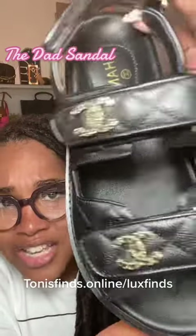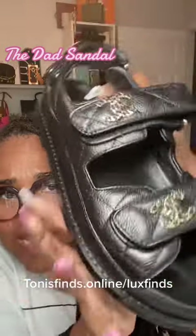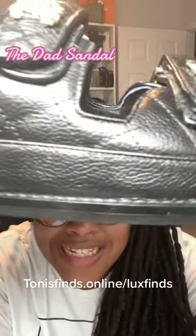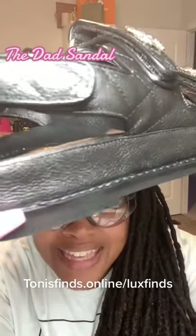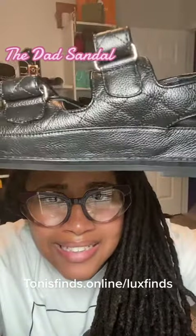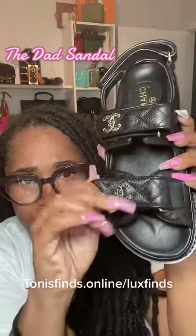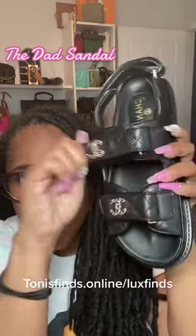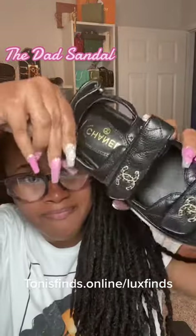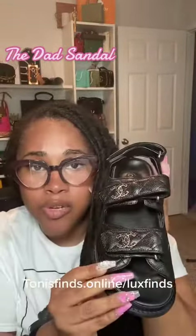Do y'all see that? You got your double C's on the straps. On the inside. The stitching on here is immaculate, as always. Loving the Velcro attachment on the top and the back. Again, guys, sensible yet cute.